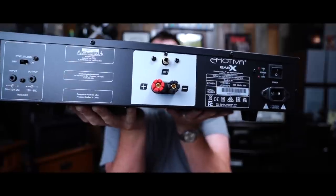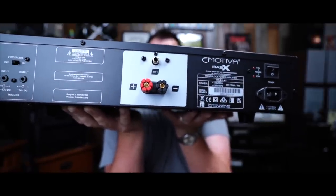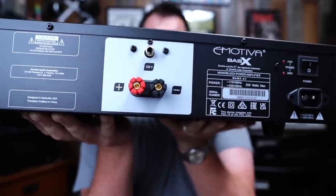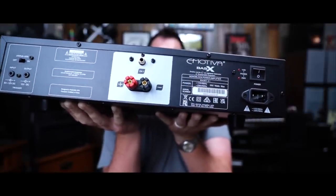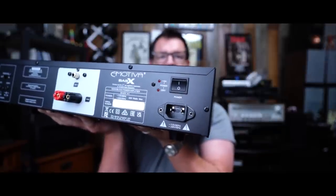These things come in at 22.5 pounds apiece, so when you get two of them it's going to be double that. The back is pretty boring, but boring is good. You have one RCA input right there in the center — no XLR, no fanciness, just one single-ended RCA input. A pair of speaker binding posts for your speakers, an IEC connector, and a master power switch.